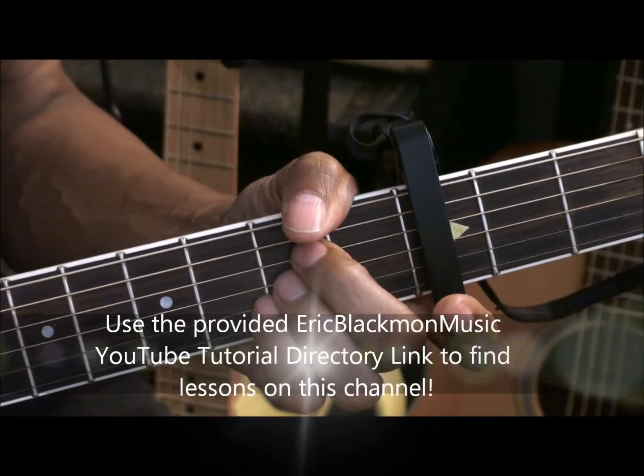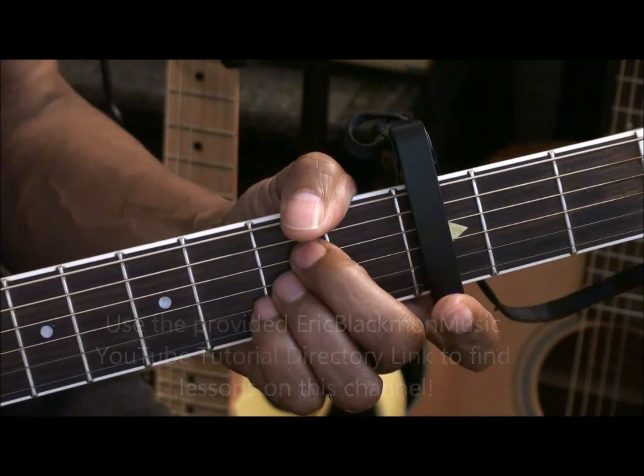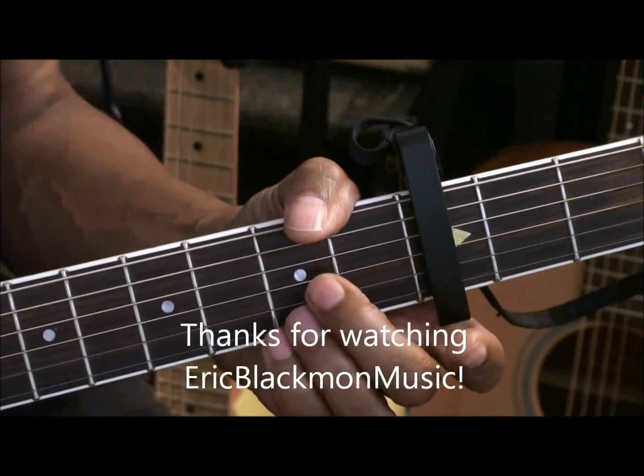Alright, and those are all the chords for chord tutorial number 231. Thanks for stopping by, and have a great day.